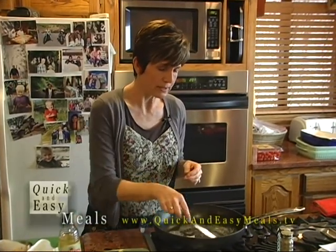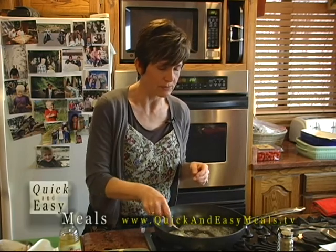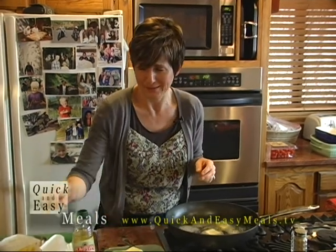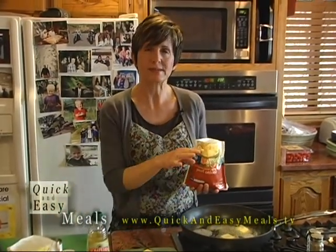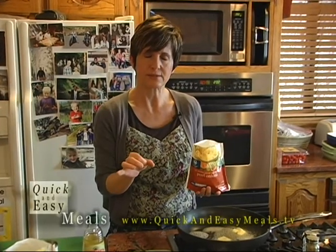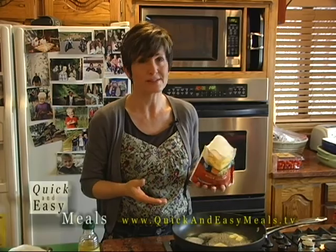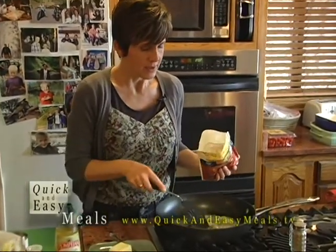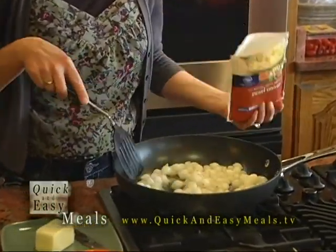Now if you're going to do your own pearl onions from raw, that's going to be a little time consuming. But I love to buy the already frozen, peeled, done, ready for me. This will only take about 10 minutes — the recipe says the raw ones will take about 40 to 50 minutes to cook through. So when my butter is melted, I'm going to add the frozen pearl onions into my pan.